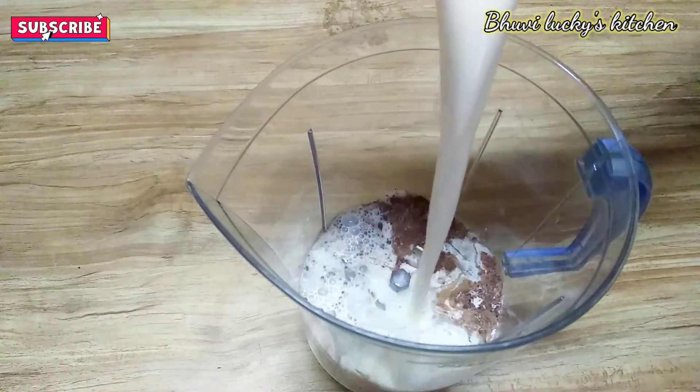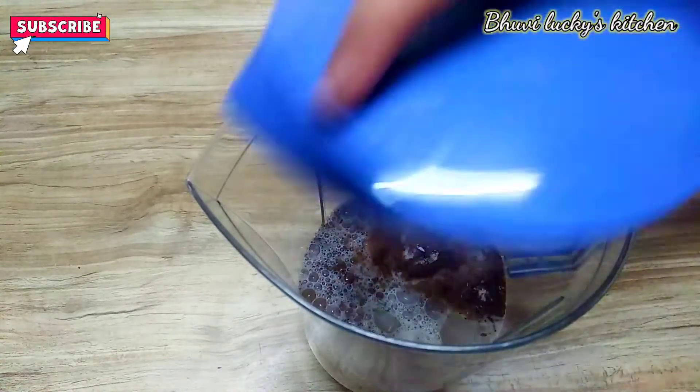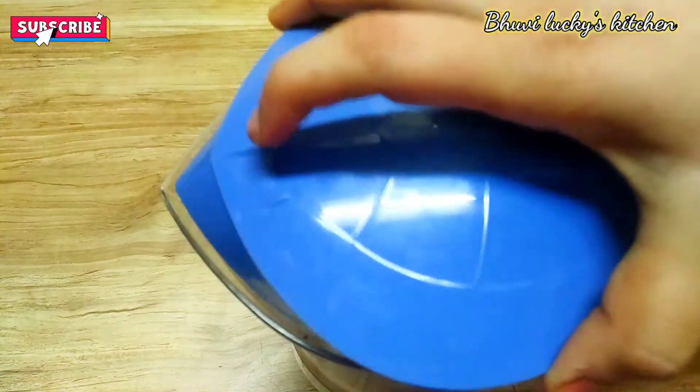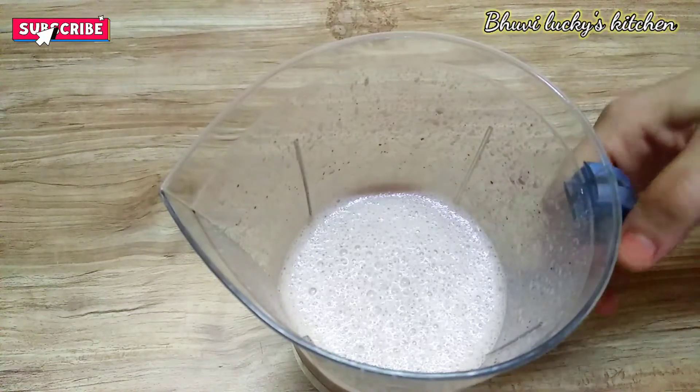We are going to add into the bag and mix. You are going to add the milk. You are going to serve the serving glass.